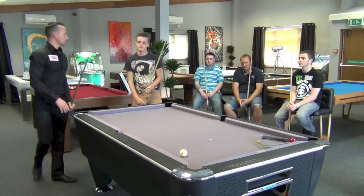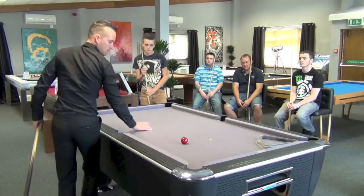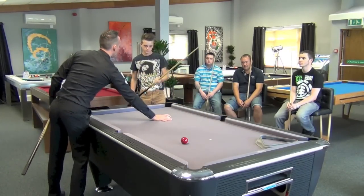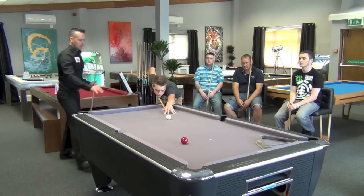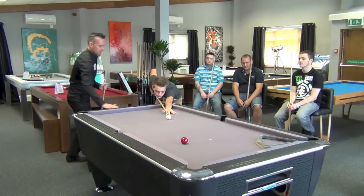Good shot. Just play that one again, play it once more. Just try and hit it a little bit harder. You've lifted your hand back up now - you need to get your hand flat, that's it, you've got your knuckles high.